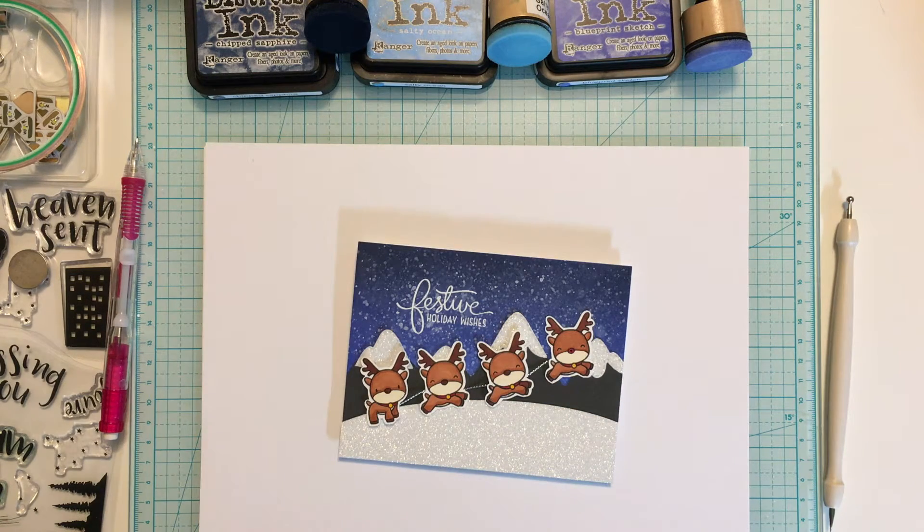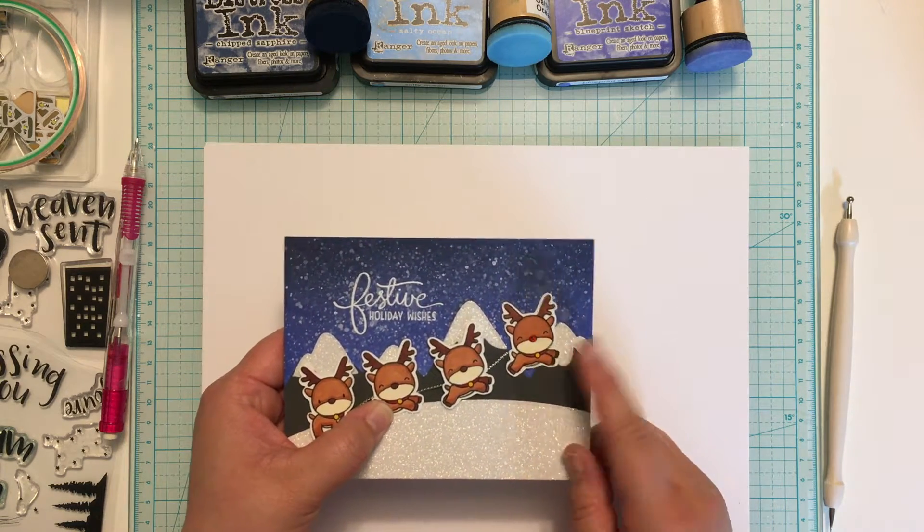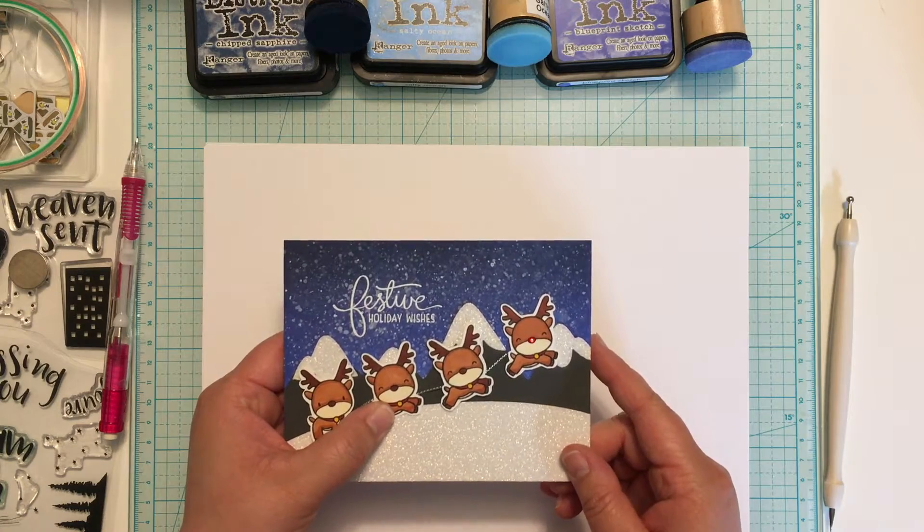Good morning, Jessica here from All The Sparkle. Over the weekend I shared a card on my blog using LED lights to light Rudolph's nose. I had a lot of requests for tutorials showing how to use these lights so I decided to give it a try.